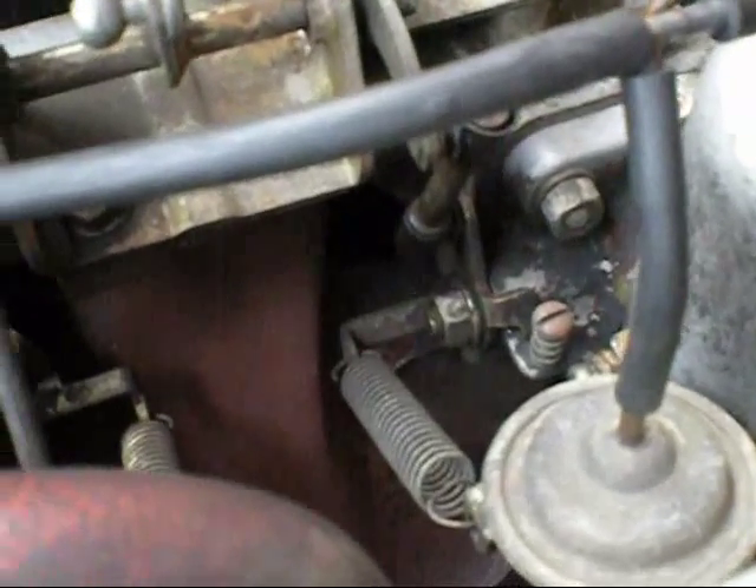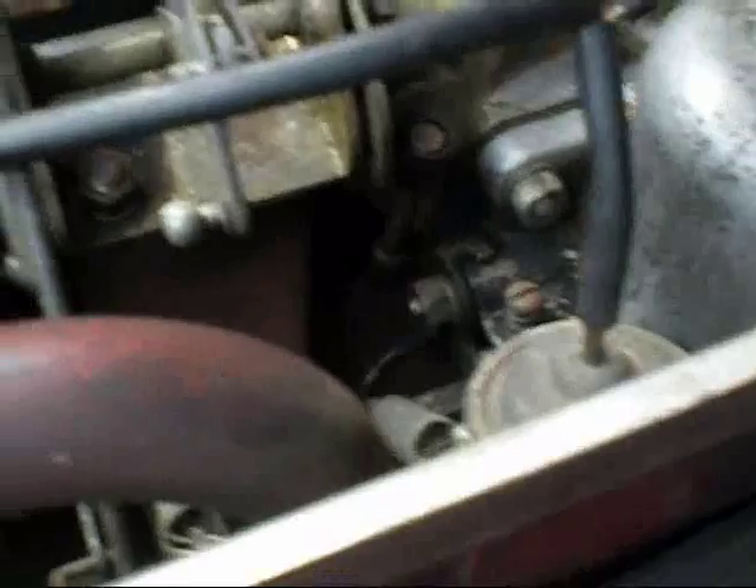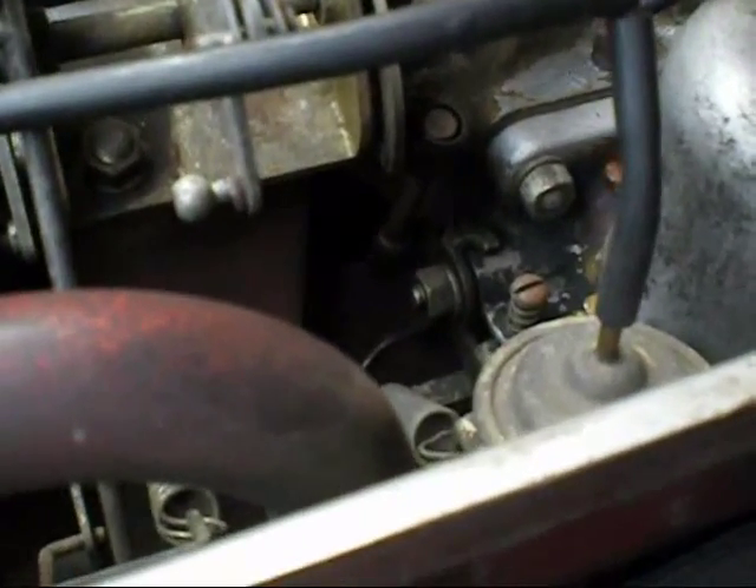If you try and start it with your foot flat to the boards, sometimes it won't start for the same reason as the Jag. There's not enough airflow to lift the piston and give it enough fuel to mix with that amount of air.